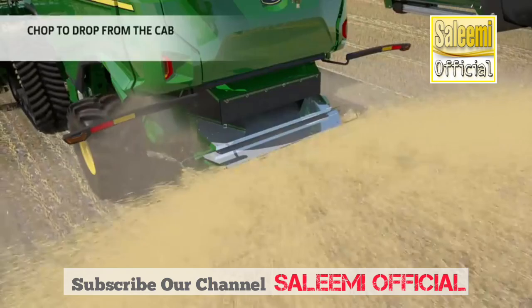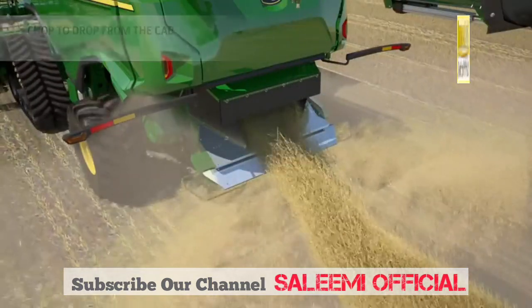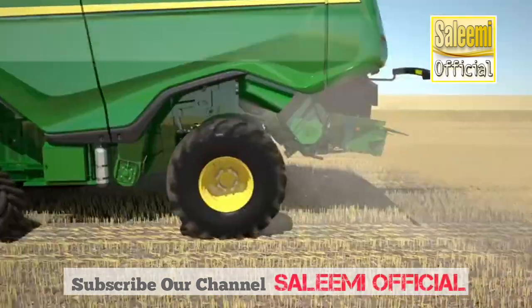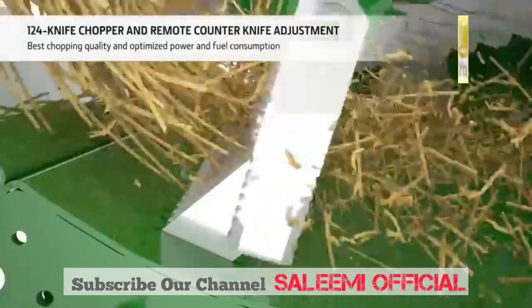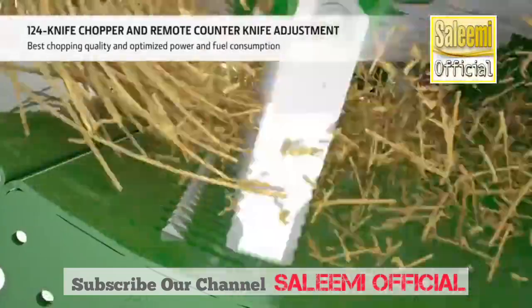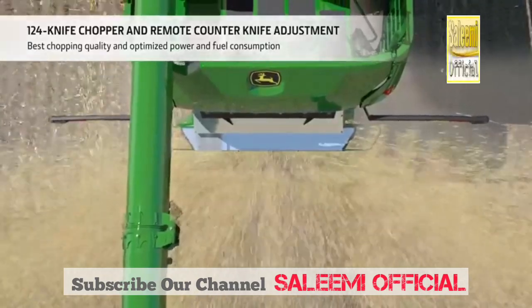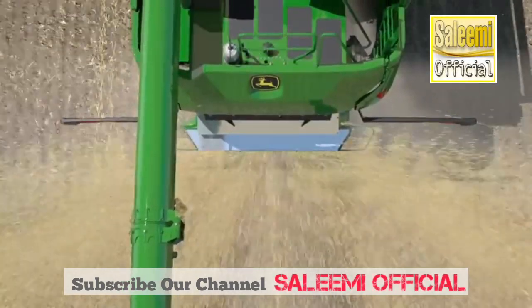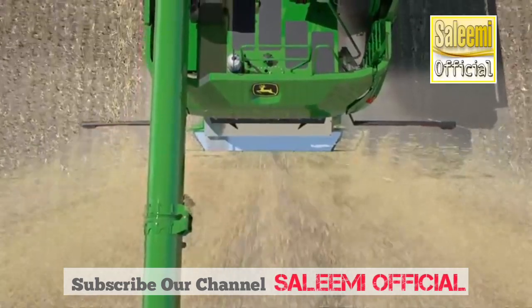For easy residue management, the operator can simply switch from chop to drop at the flick of a switch. The 124-knife chopper offers superb chopping quality and, thanks to the remote adjustable counter knives, chopping intensity can be varied on the go to match the conditions. Mechanically driven straw spreader paddles blow the straw equally up to 15 meters wide.